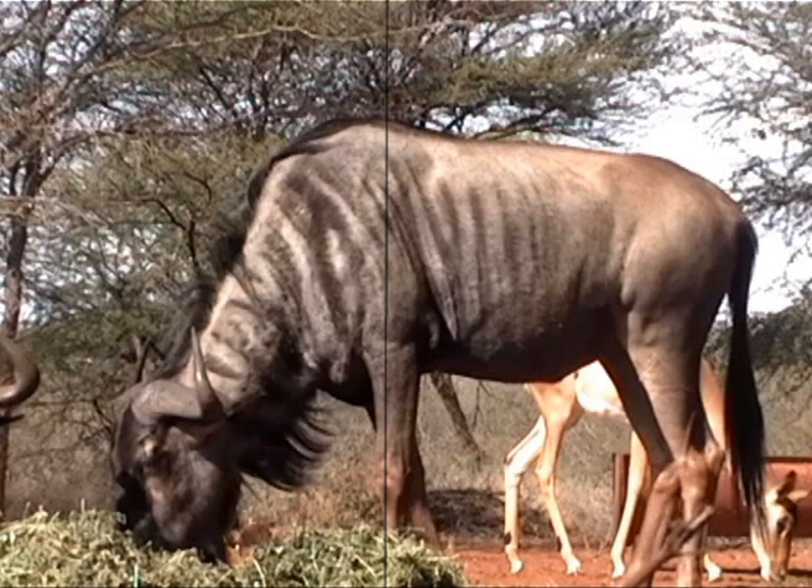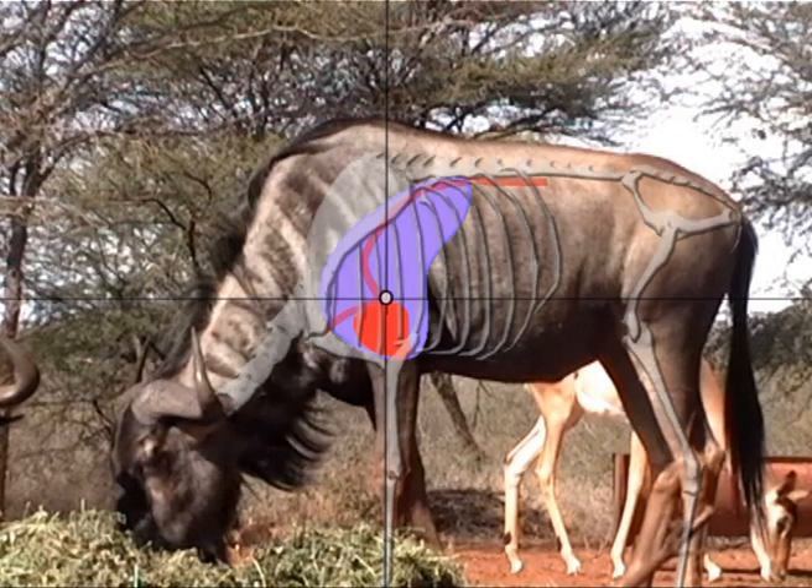Shot placement on Blue Wildebeest is very important. Like most other species, aim right up the front leg, one third from the bottom — make sure you don't shoot too high. The biggest mistake bowhunters make is shots that go too high and too far back because of their big hump on the shoulder, and their vitals actually sit quite far forward and quite low. A shot right on the shoulder one third from the bottom in a broadside position will give you a top-of-the-heart double lung shot, leaving you the most room for error.